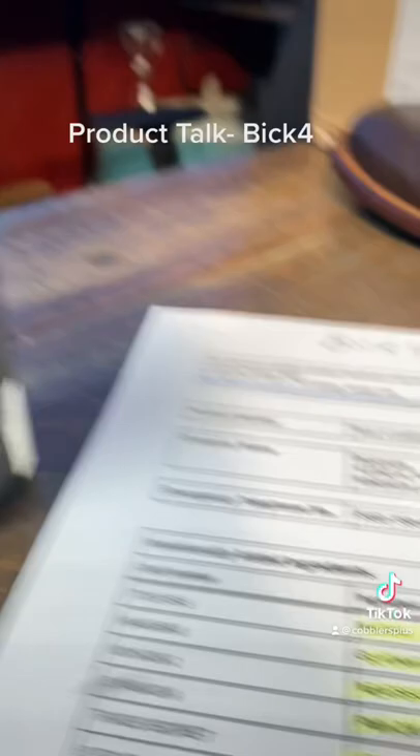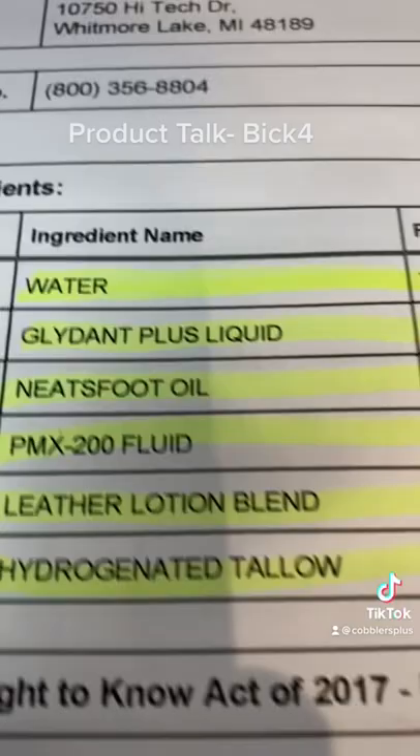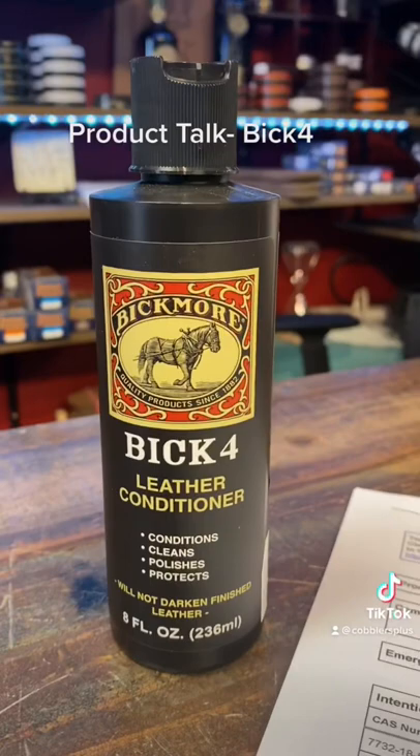The main reason why it's not supposed to darken is the key ingredient for conditioning is Neatsfoot oil. These are all the key ingredients and this is what they are, so if you want to pause and see what that looks like, I highly recommend it in your arsenal.